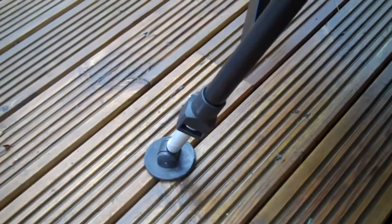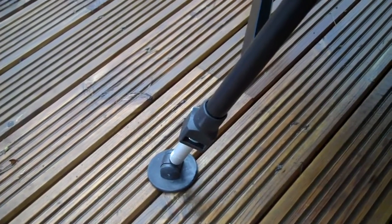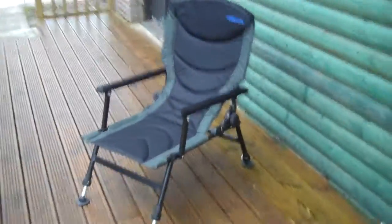Mud feet and adjustable legs, front and back. Of course it collapses down to go in the car at the end of the day. It's a really nice solid piece of kit.